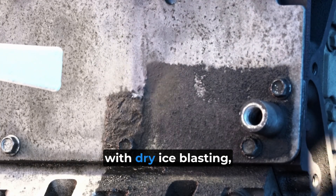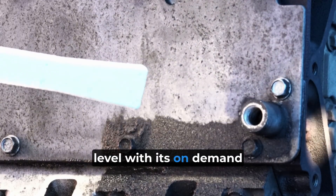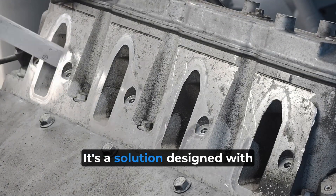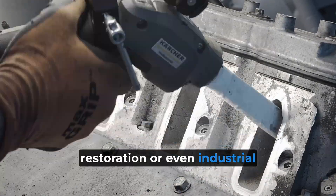If you're already familiar with dry ice blasting, you know how effective it is. But the L2P takes it to another level with its on-demand technology, versatility, and convenience. It's a solution designed with professionals in mind — whether you're in automotive, restoration, or even industrial maintenance.